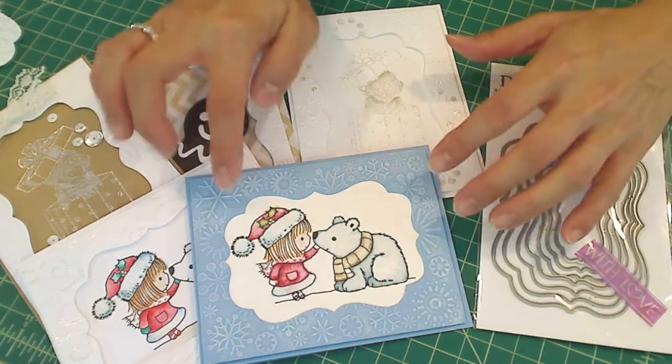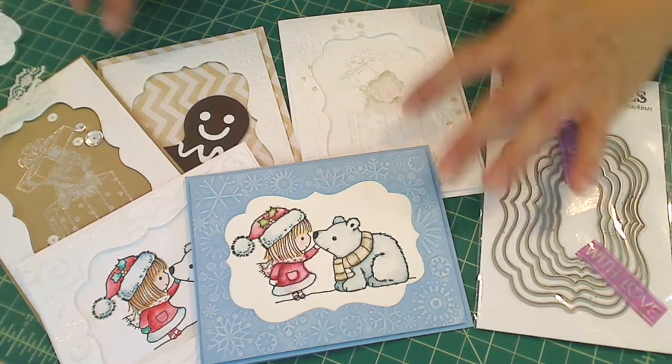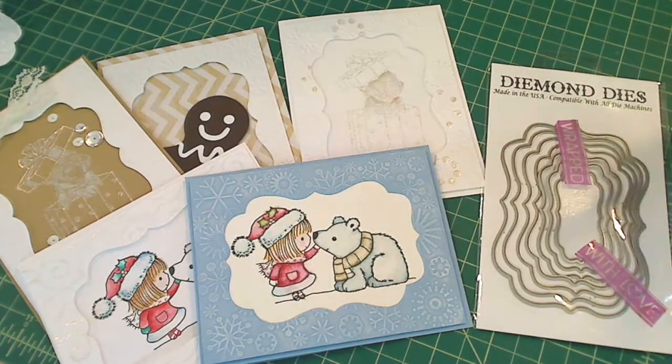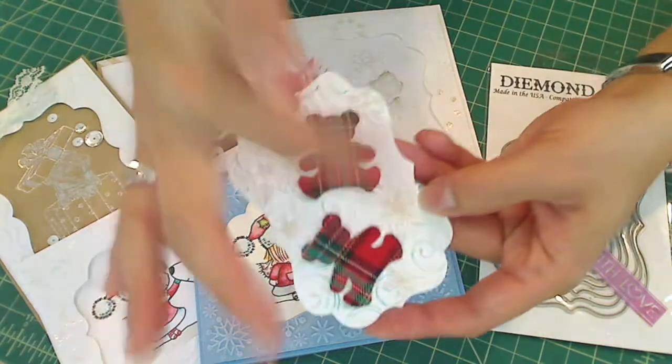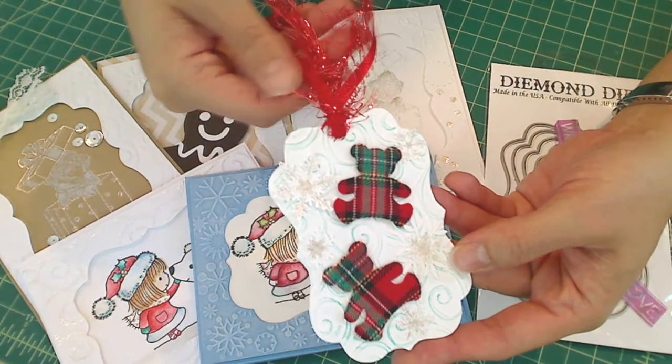I think it really ups the ante on cards like this by creating a little window. And because I don't like to waste anything, I decided I was going to take the inside cutouts and make little gift tags. I think this one came out super cute.